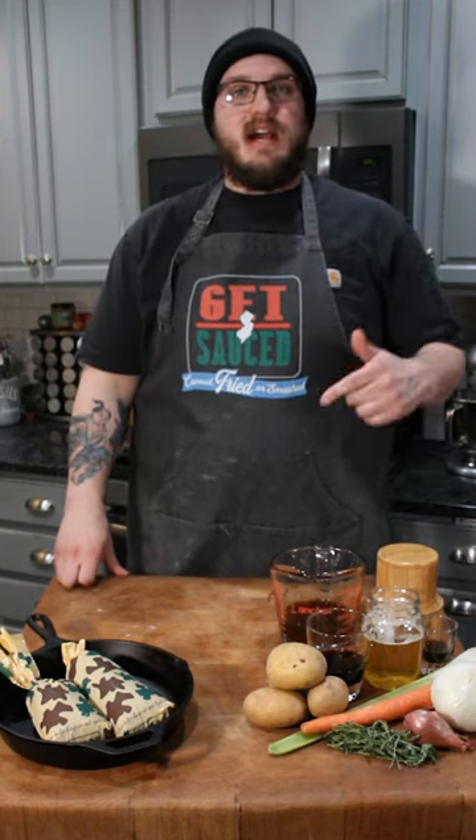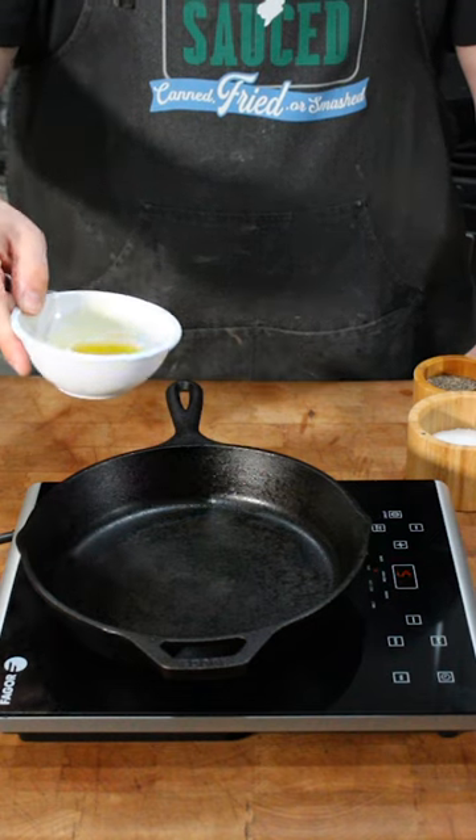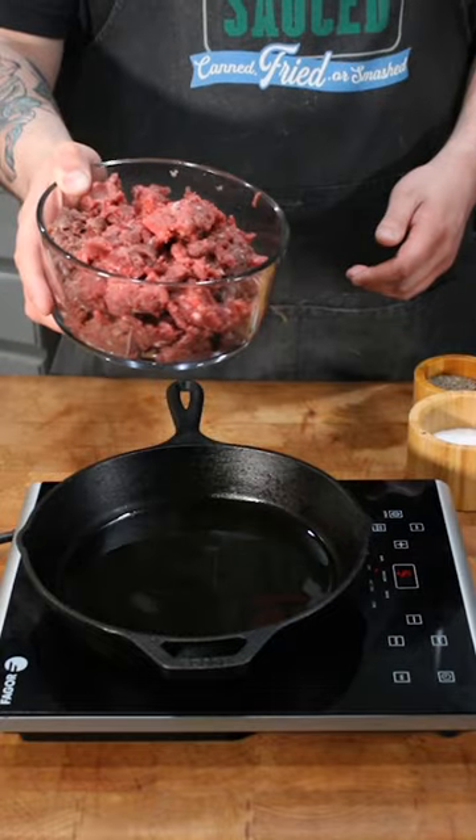Let's make some venison cottage pie. Olive oil, chopped venison.